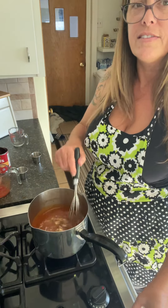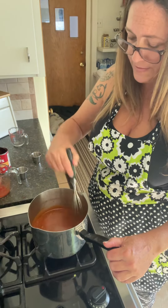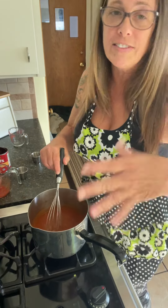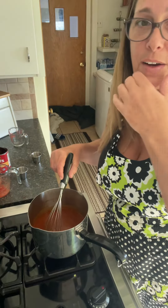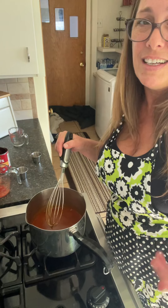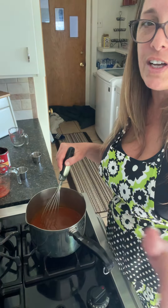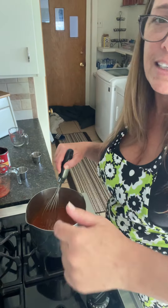All right, that's it. You're just going to let this go for about eight minutes, stirring it occasionally. Eight minutes and you're good to go. If you have any questions, hit me up below. Aloha.